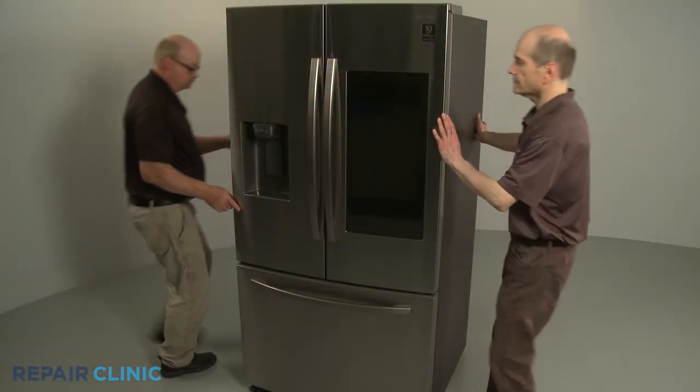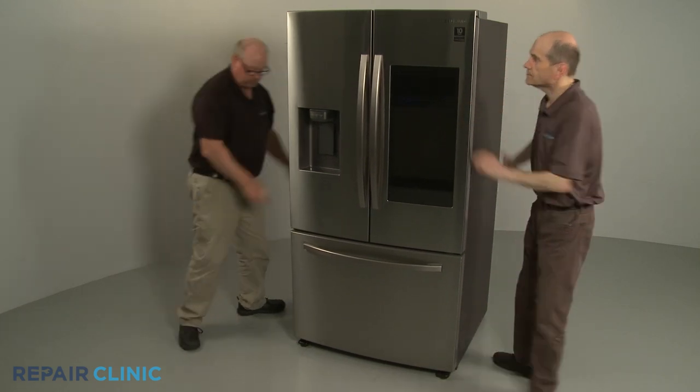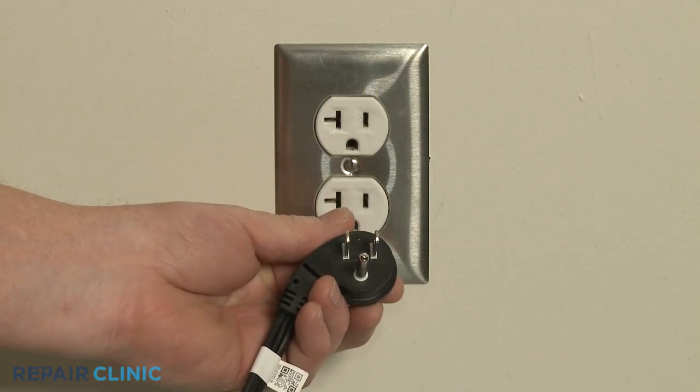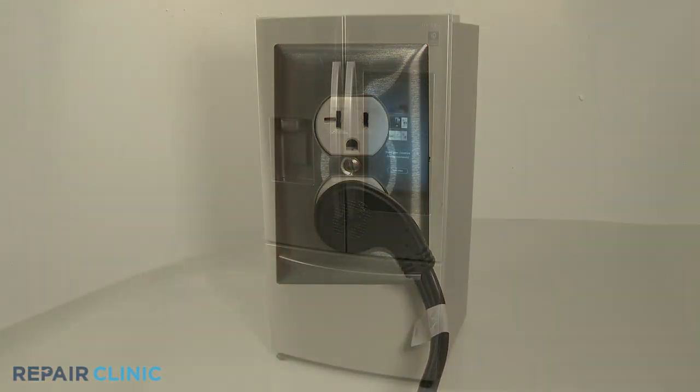Move the appliance back against the wall. Plug the power cord back in. And the refrigerator should be ready for use.